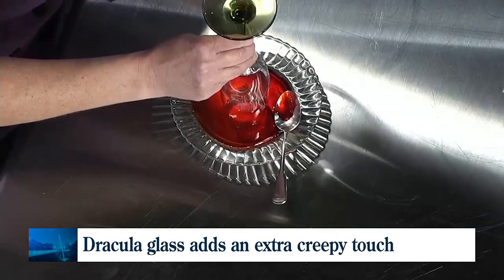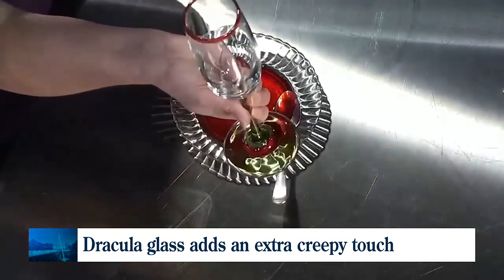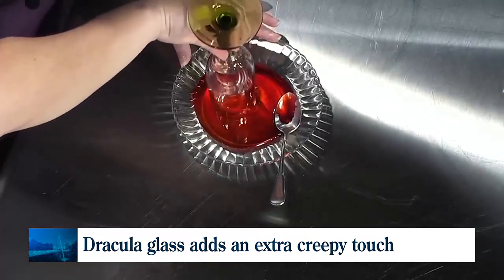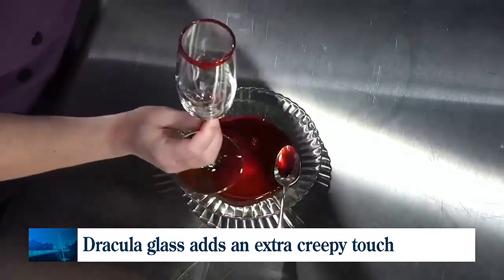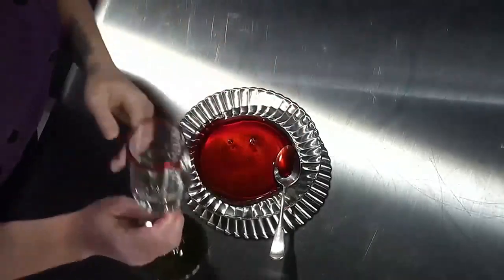We're just going to gently dip the tip of our glass into that. And when we flip it upside down, it will start to run. Let's get a little bit more on there — it's going to start to run like this. It's honey, it moves slow, and it will look like drops of blood that are coming down.